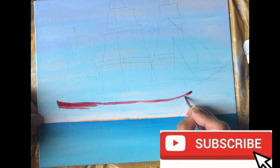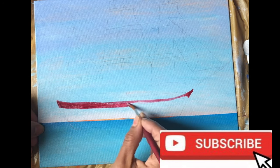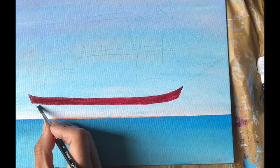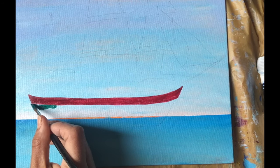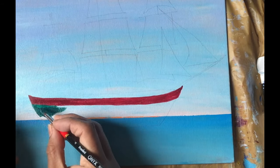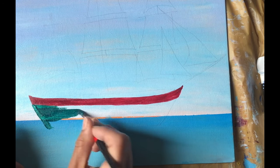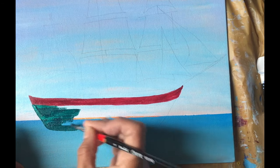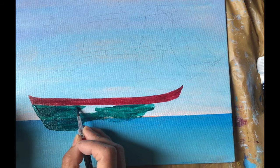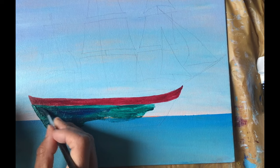If you like my painting and my tutorials, don't forget to subscribe, like, share, and hit the bell icon for future videos. Now I'm using a mix of telo green and telo blue to get a deep green.